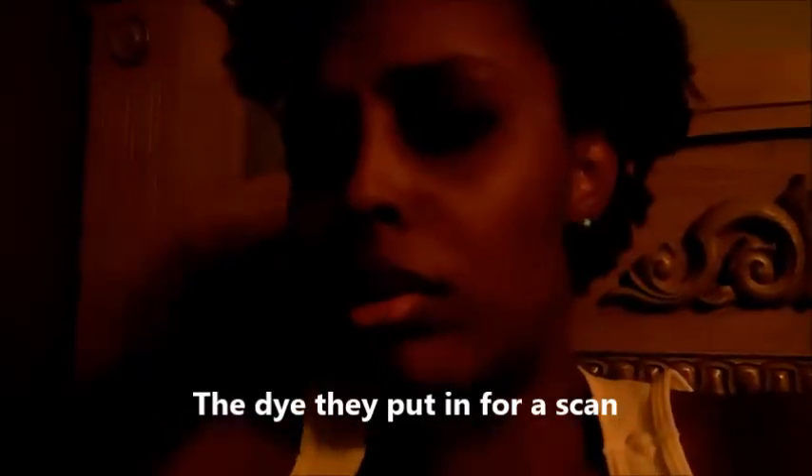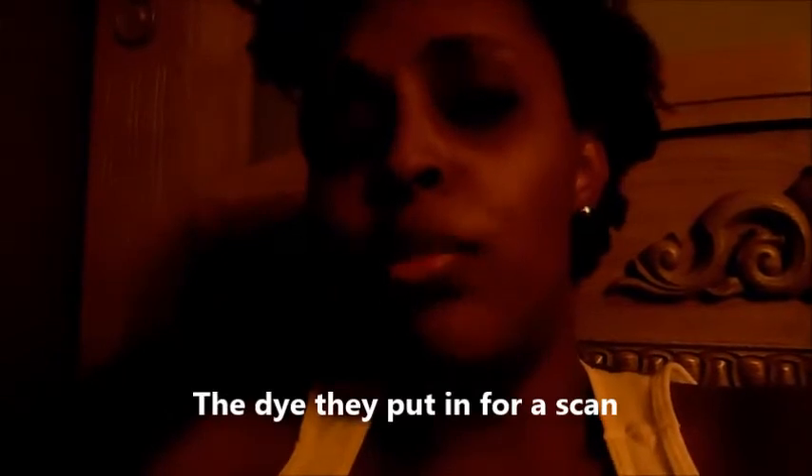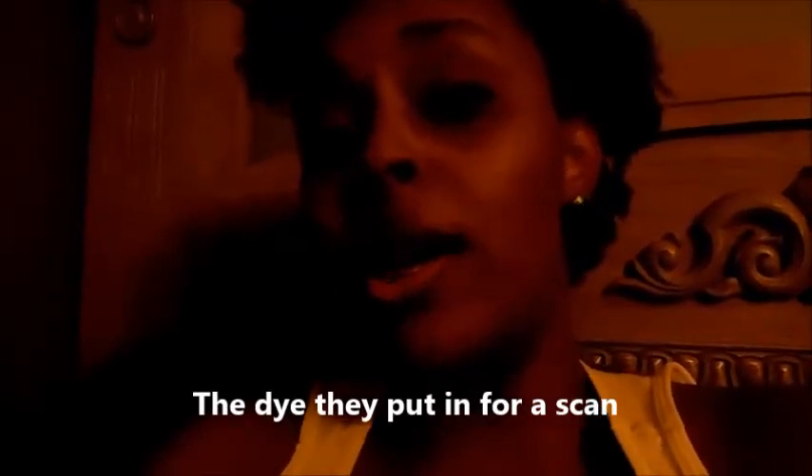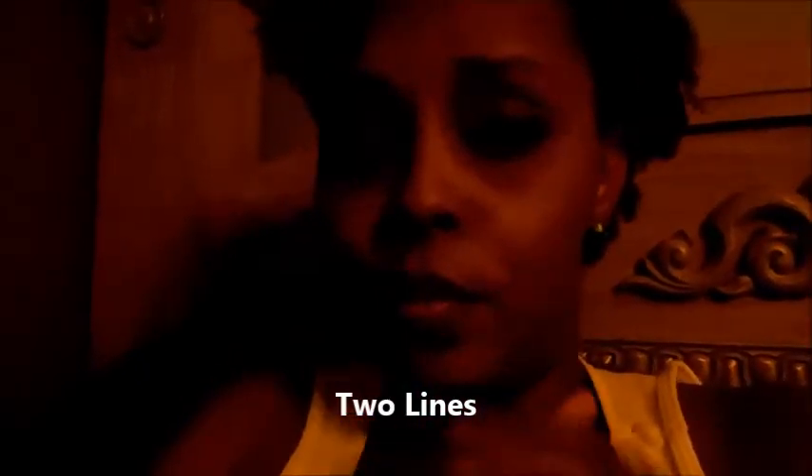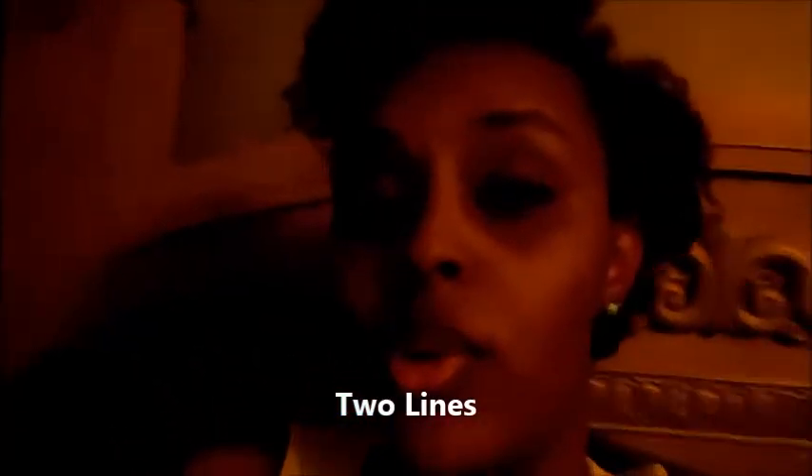My port is the power port. There are different ports out there, and the power port allows them to use contrast dye for a CAT scan, because some ports can't handle that. This port also has a needle with two lines so they can give me fluids and something else at the same time.